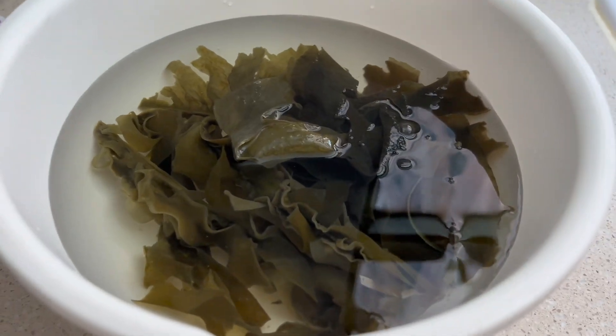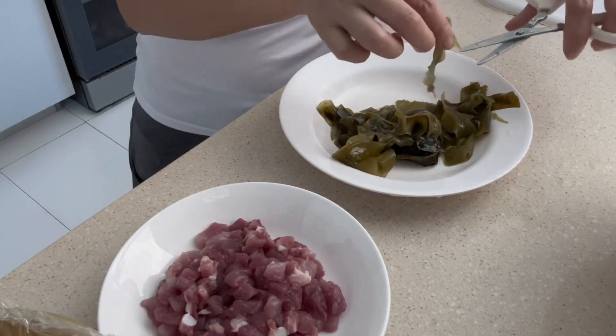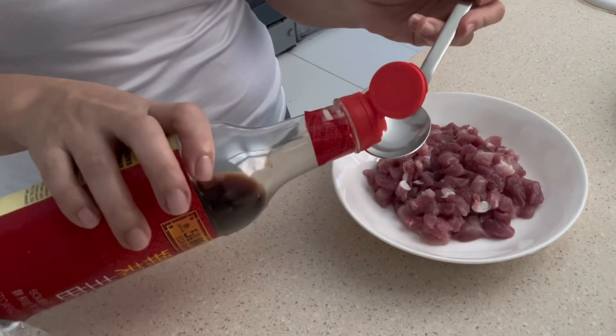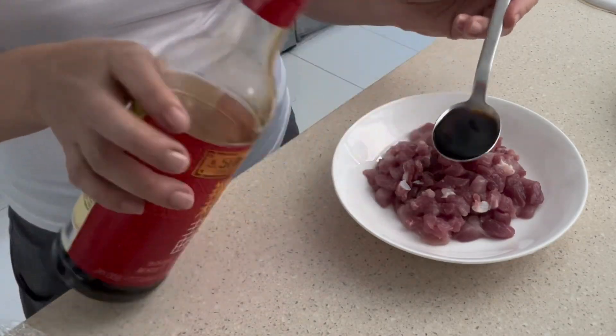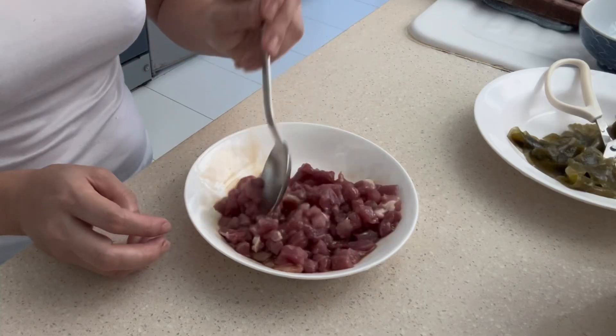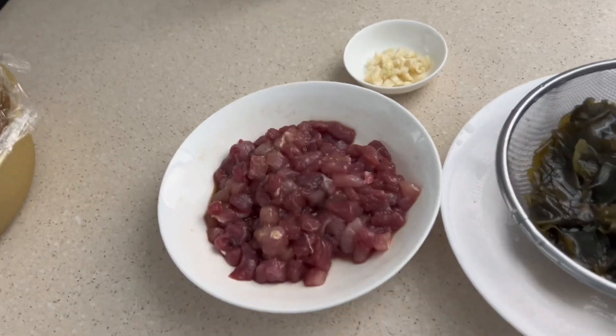Soak the dried seaweed until soft and cut into one-inch pieces. Cut the pork into small cubes and marinate it with one tablespoon of light soy sauce, one teaspoon of sesame oil, and one fourth teaspoon of salt.